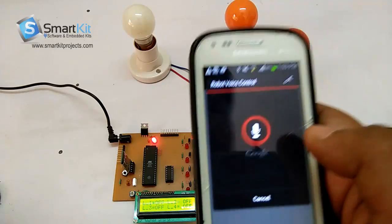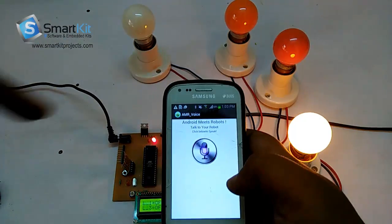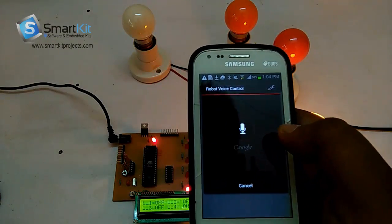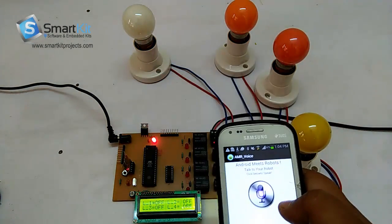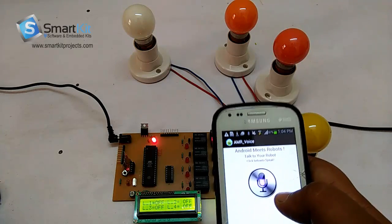LIGHT ON. As you can see, this device was named LIGHT, so it has turned on the light. Now I will switch off the light by saying: LIGHT OFF. So it has successfully switched off the light.